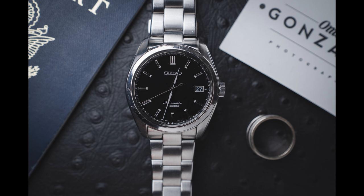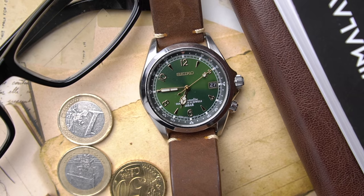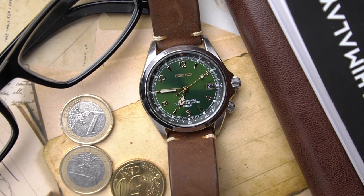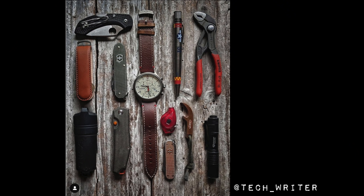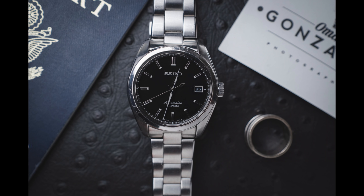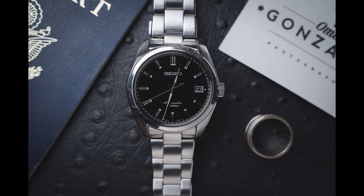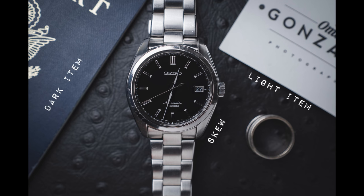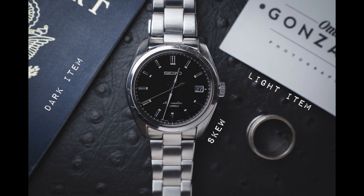A note on placement of items: my favorite flat lays have balance, but without symmetry. I don't need the objects to be completely neat — I want it to feel as if you walked up to the items and just happened to take a picture of them. So with this image, if I was doing it over, I would probably skew the watch a little more; it's a little too neat. I also try to keep the lightest and brightest items furthest away from the light.